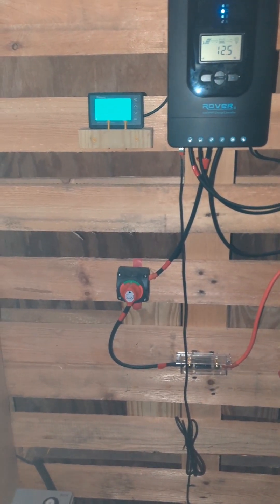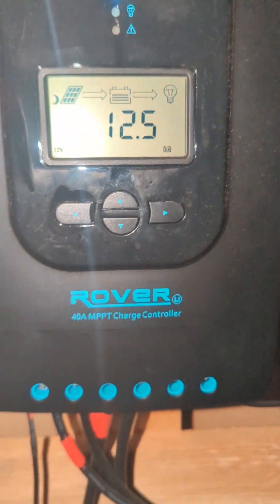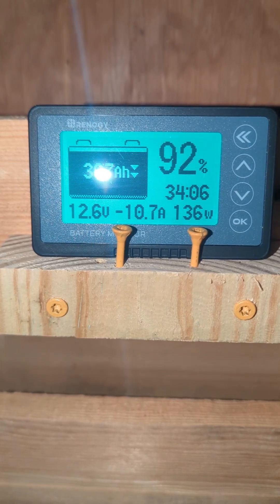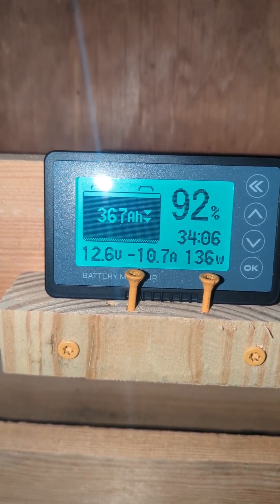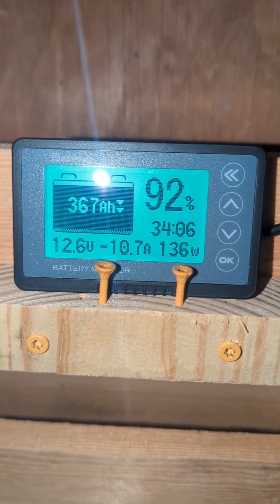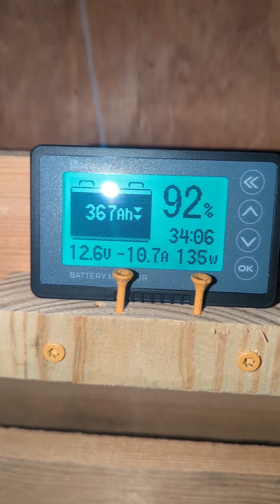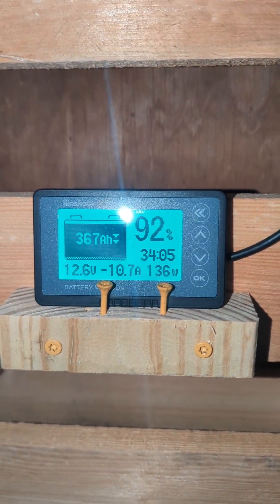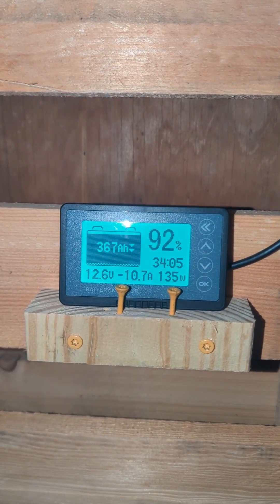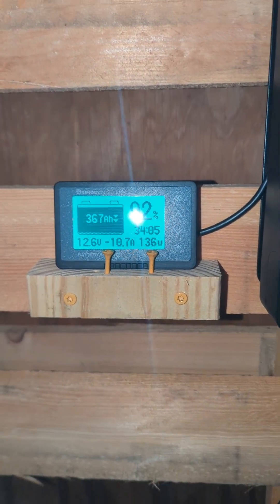It's nighttime now and we're looking at the battery monitor. The little moon icon is on, meaning we're getting no solar charge. The arrows are going down — we're pulling from the battery only. It's showing 367 amp-hours remaining out of 400, at 91%, with 34 hours of runtime left — about a day and a half. It actually started getting cloudy earlier today so we didn't have full sun all day, but I think we may be okay.